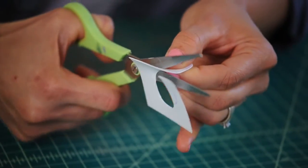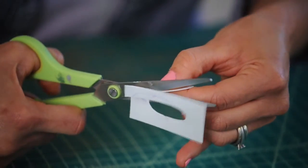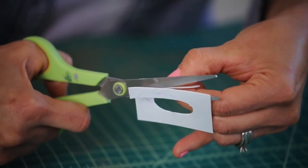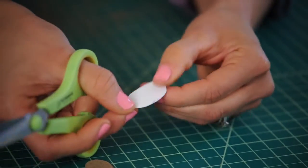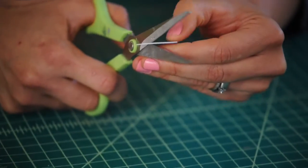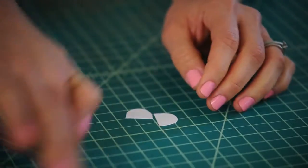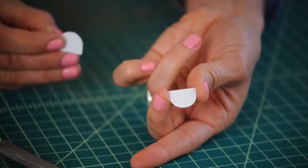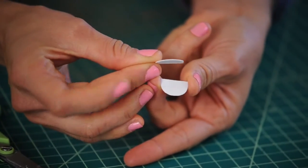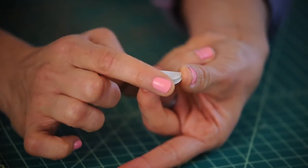Remember to be really careful. Once you finish cutting, let's cut our mouth piece in half right down the center. So now we have a bottom and a top part of our mouth, and when we put them together it makes a mouth that opens and closes.